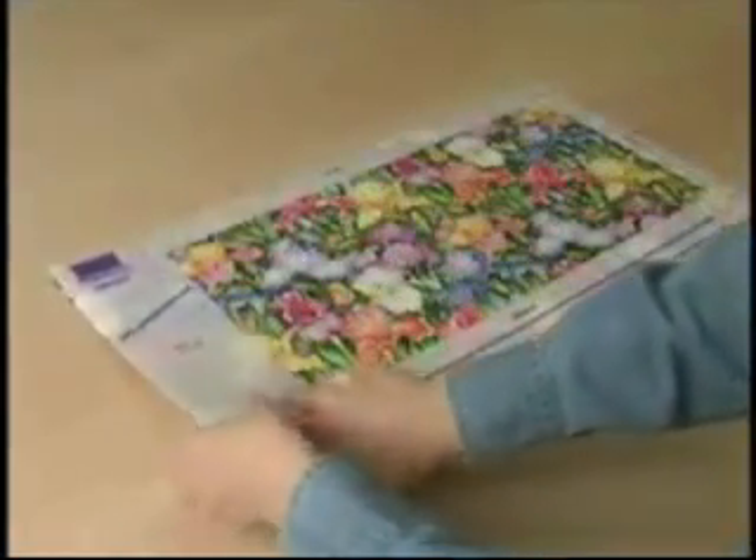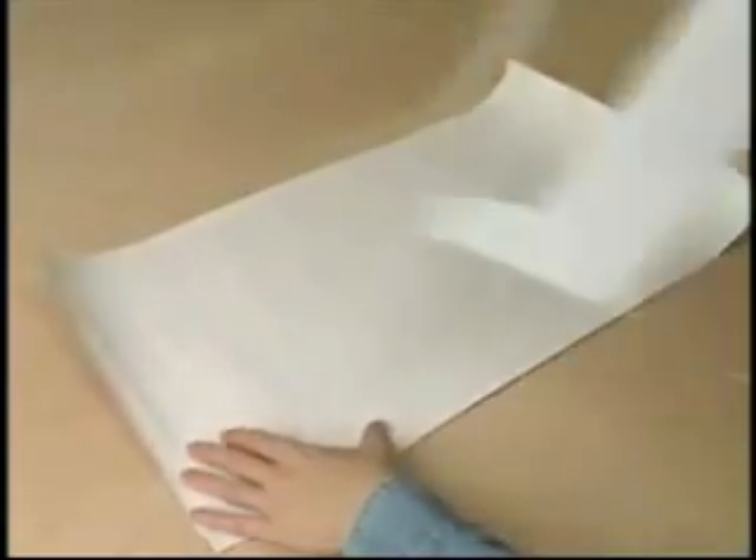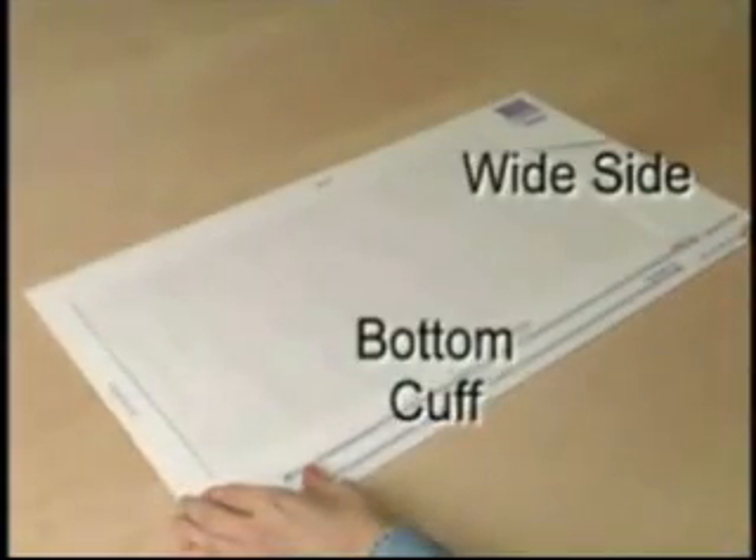Flip the paper and template over. If you started with the wide side on your left, it should now be on your right side as you replace the sizing template to the top of the paper. The bottom cuff should still be closest to you.